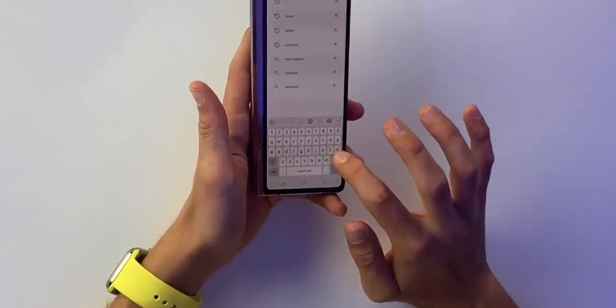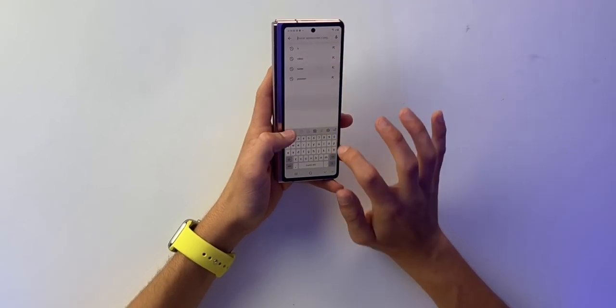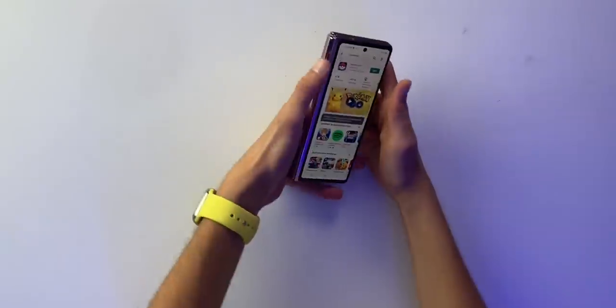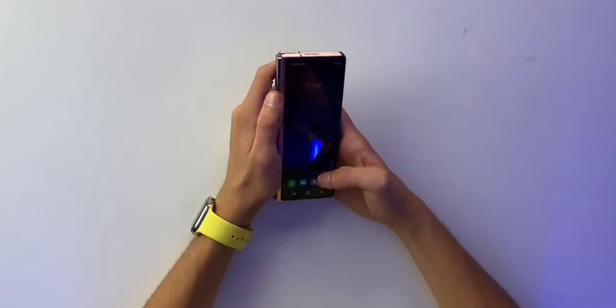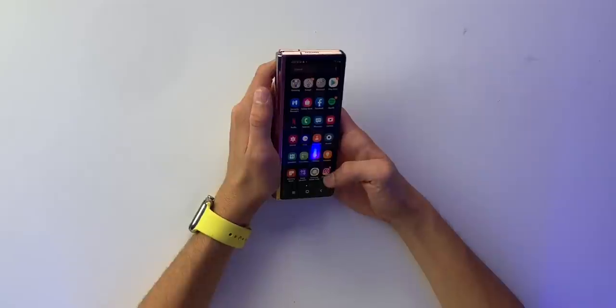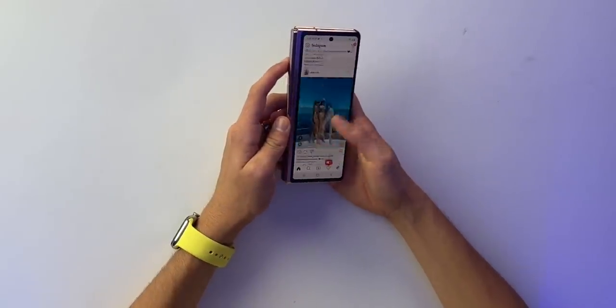On the outer screen, here's the actual keyboard — it is a very very small keyboard. It's a very usable screen but it's very tall, so it's uncomfortable to reach the top. This is totally a two-handed phone. I'm curious what I'll actually use this screen for — replying to texts or scrolling Instagram. Let's see how Instagram looks.